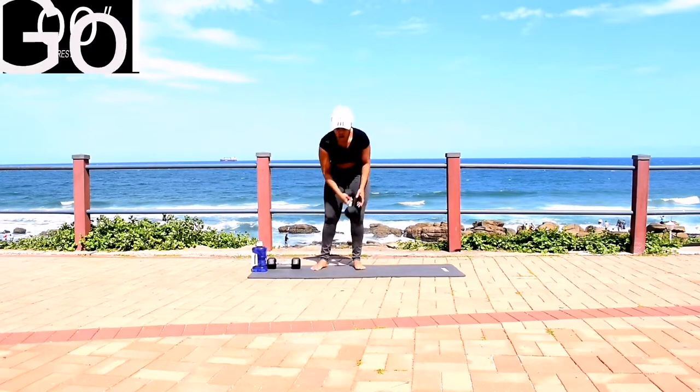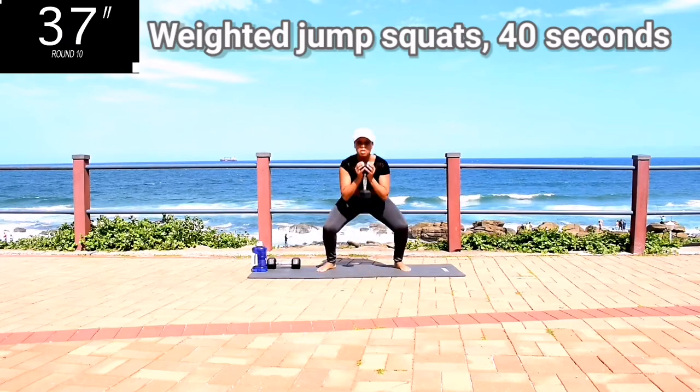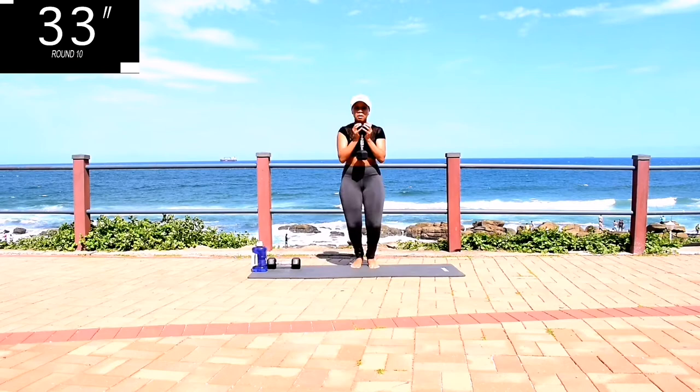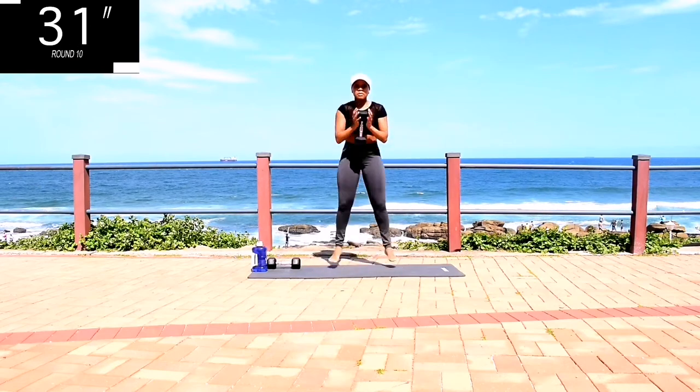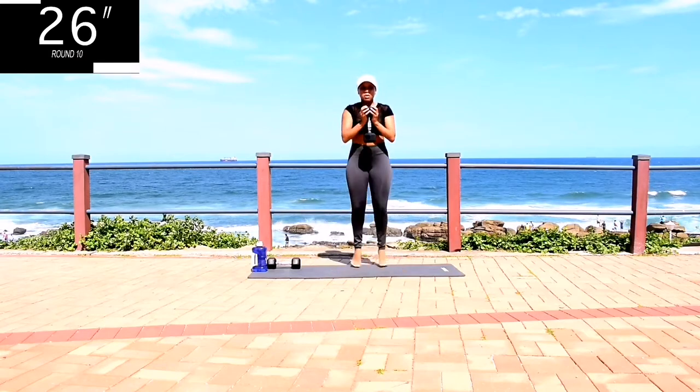Jump squats, 40 seconds. If you can't do jump squats, just walk it out. You've got two more exercises to do after this and it'll be over.